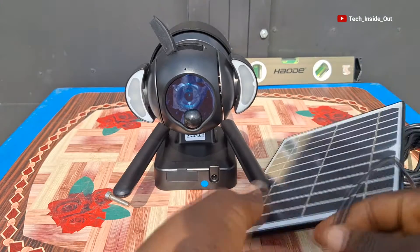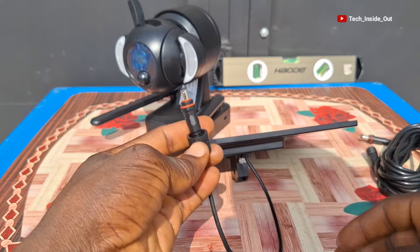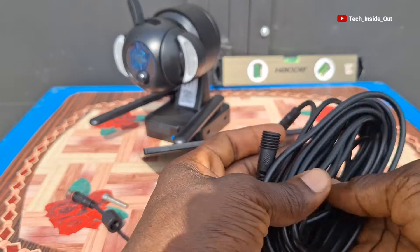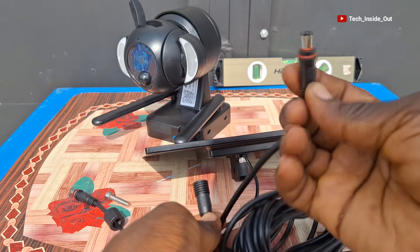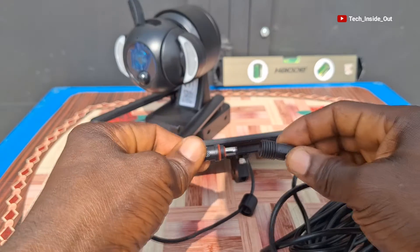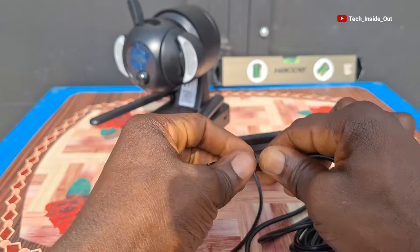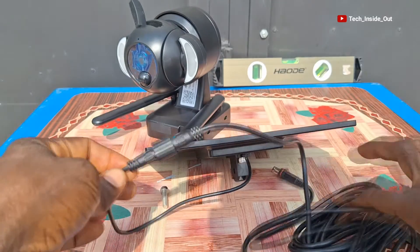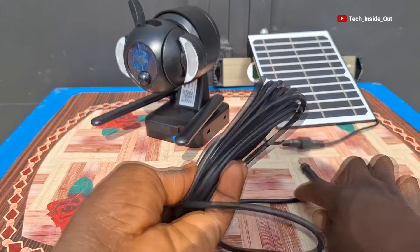We will now connect the solar panel. Here is the end of the solar panel cable. We will join it to this provided extension cable so that we can comfortably place the panel at a suitable location. This end is what will go into the camera, so this other end will be connected this way. Make sure the weather boot is rolled over the joint properly. The joint is well established now, and this means that the panel can be placed at quite a distant position from the camera.